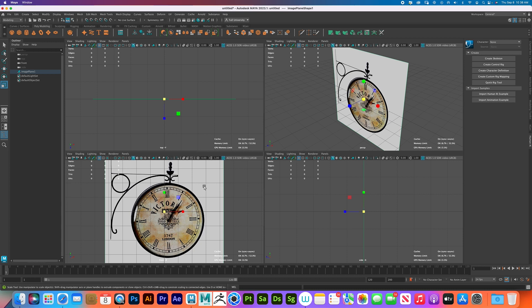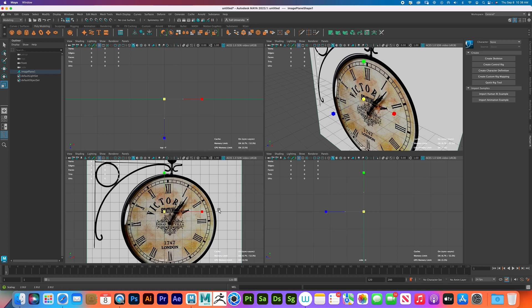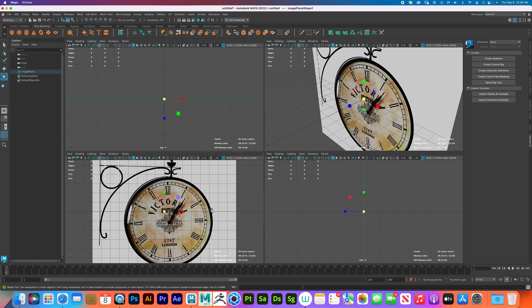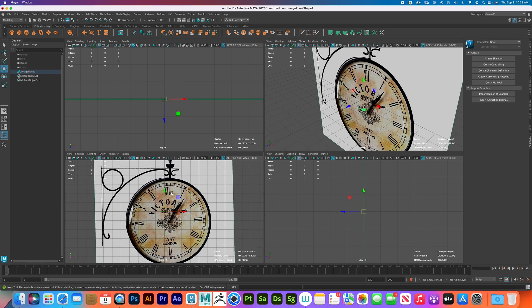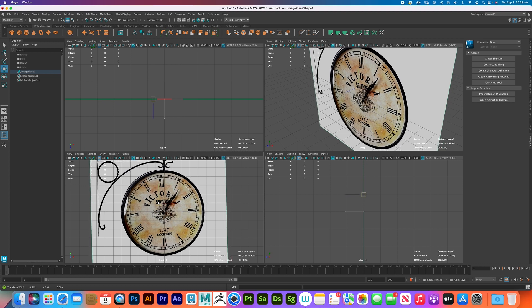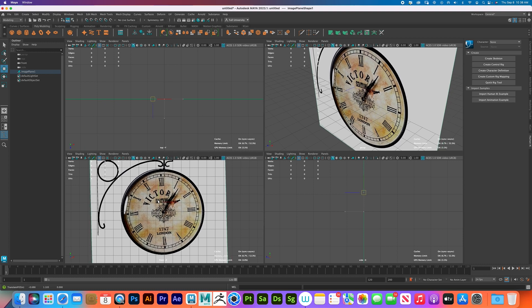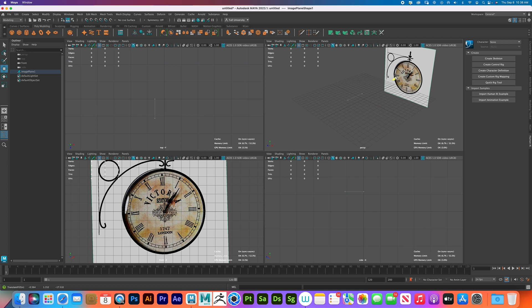Each square is an inch, so one, two, three, four, five inches. We can make this a bit bigger since this clock is supposed to go on a wall. I'll press E to rotate it and make sure that line is straight, then bring it up so the circle is as close to the middle as possible. Then I'll push it back into the scene and hide the grid.